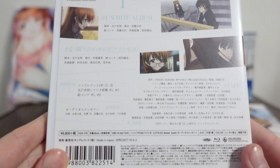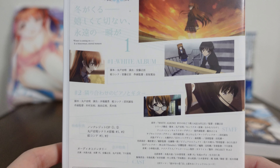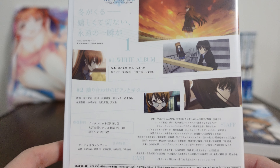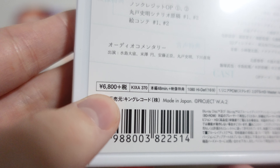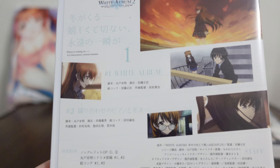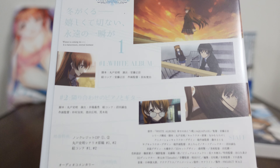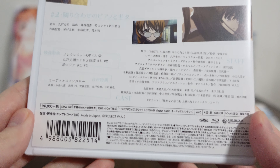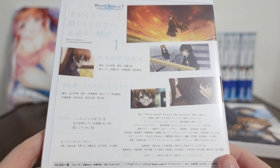An interesting thing about these Blu-rays is they include two episodes — two episodes for the whole thing. And this thing is not cheap. Originally, we can kind of see at the bottom left corner here: 6800 yen. That's about 65 US dollars for two episodes of content. I don't know, maybe I'm behind the times, maybe I just don't know average Blu-ray prices, but that seems so excessive to me. I'm so surprised by it. But them's the prices.